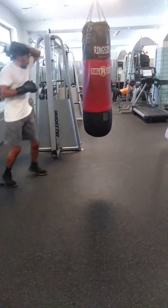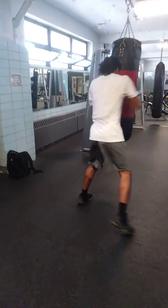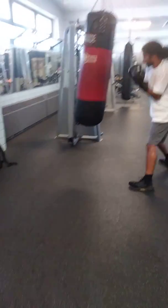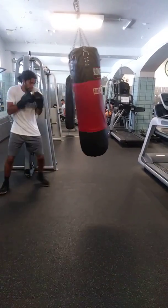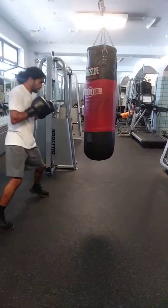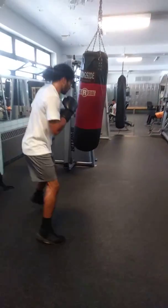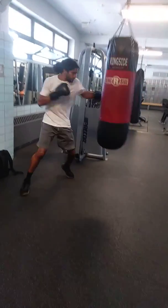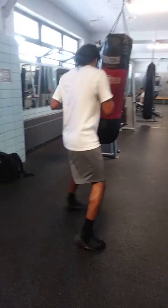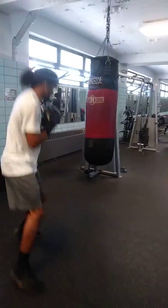Twist them, twist them down the middle. Dip — dip and when you're coming up, punch. Dip and punch. Always dip, always keep dipping, keep the head moving.